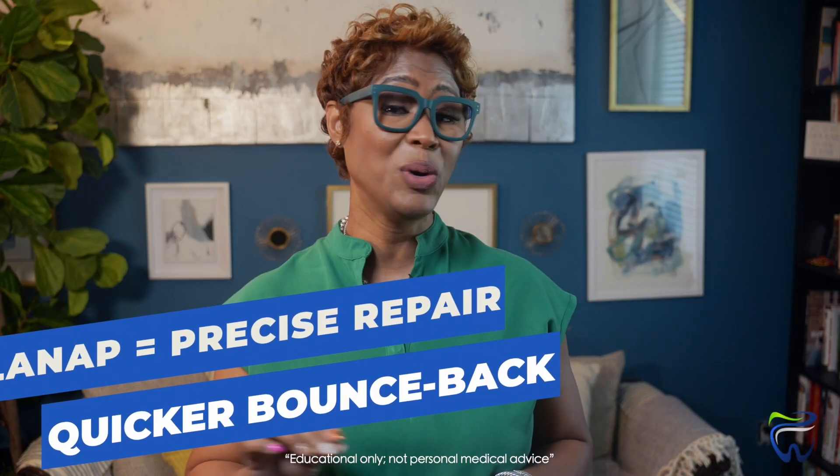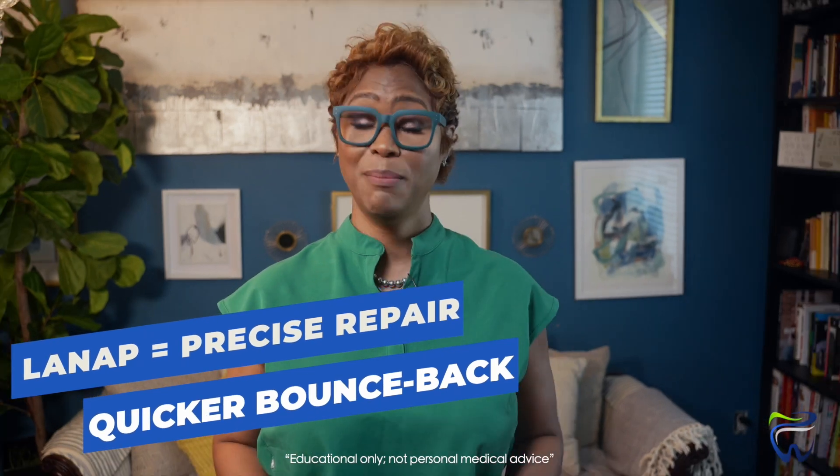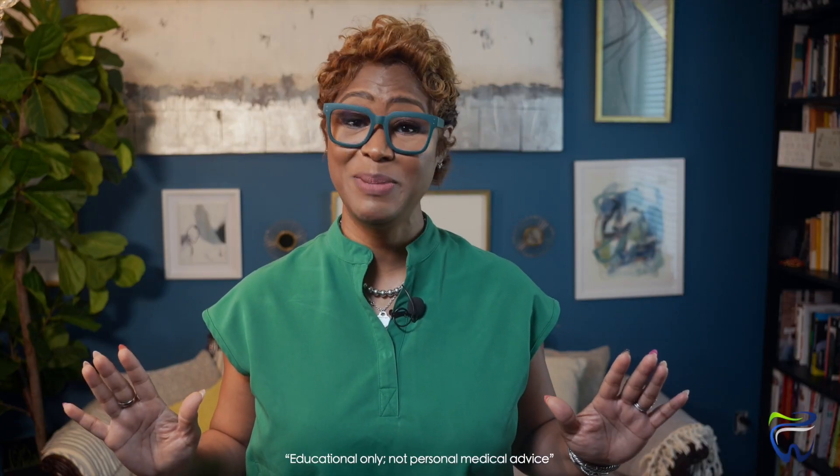It leaves healthy gum tissue completely alone, which means less cutting, less bleeding, and often a quicker bounce back than old-school gum surgery. Here's the magic behind LANAP: this laser is designed to be selective — it only kills infected tissue, but leaves completely healthy tissue alone. In traditional gum surgery, a scalpel can't tell the difference; it cuts whatever's in front of it. With LANAP, we only target the diseased areas while keeping healthy tissue as much as possible.